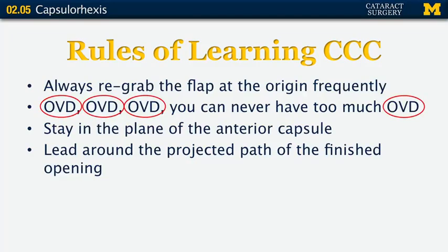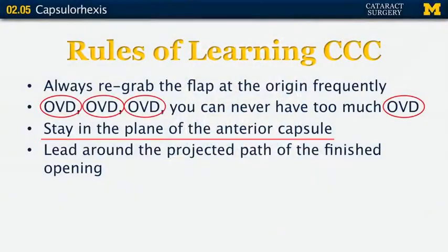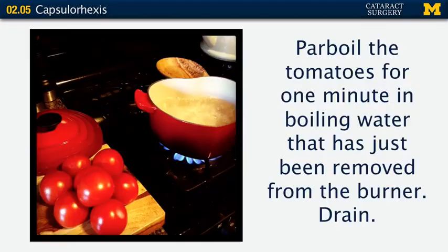Always use lots of OVD — you can never have too much. OVD helps keep the lens and capsule pushed back and flat, and it helps you control your flap. Don't be afraid to stop even after you've just started the capsulorhexis and add more viscoelastic. Stay in the plane of the anterior capsule — don't lift up on your flap. If you lift up, you're more likely to go radial. Lead the tear around the projected pathway of the finished opening.